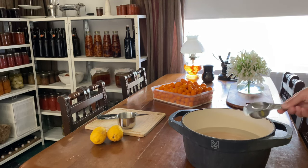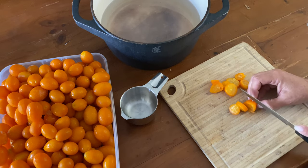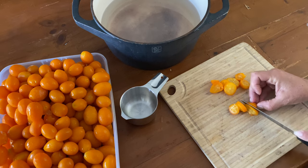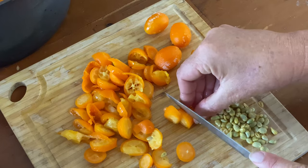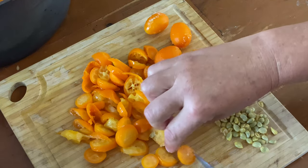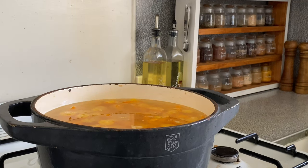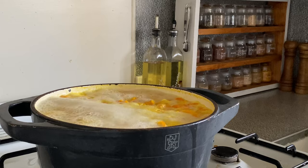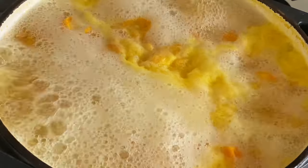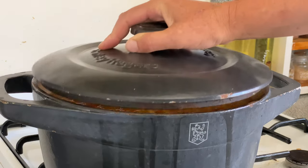To a heavy-duty saucepan, add in your lemon juice to the water. Slice up your kumquats, removing any pips that just happen to fall out. You don't have to remove them all because they go soft and you can eat them, but if any fall out I like to remove them just to reduce the amount of seeds in the marmalade. Put the fruit into the saucepan as well, then bring it to the boil. Boil gently for five minutes, then remove from the heat, cover, and let it stand in the refrigerator for up to 18 hours.